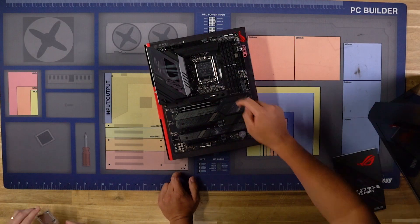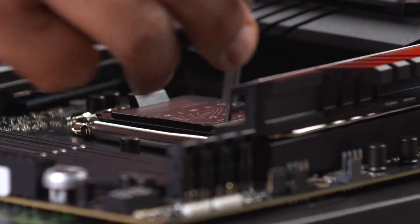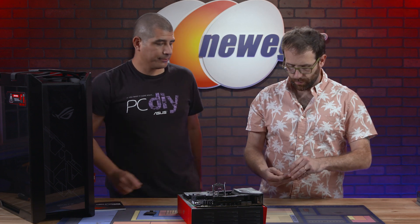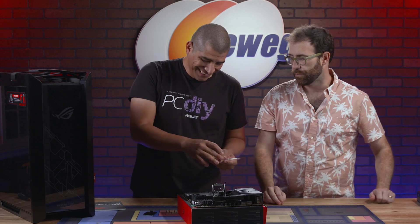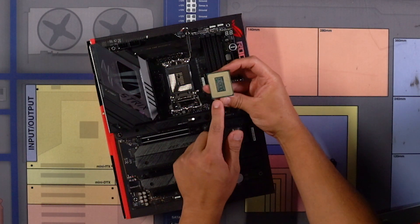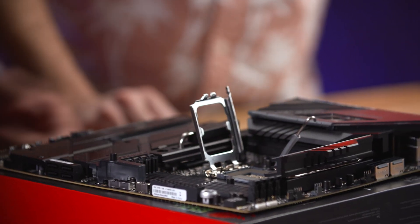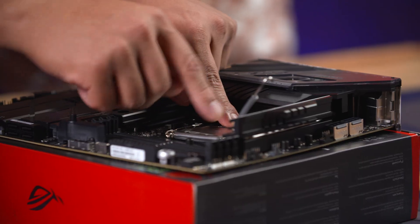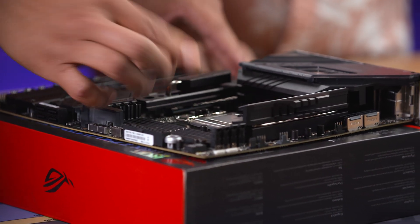We can see right here we've got the socket. We're going to press down on this bar, move it out, and let it come up — that will expose the socket. We can lift up and there we have our actual socket. When you look at the CPU you're going to see that you have notches — four notches that are going to line up with the notches within the CPU socket. Just get those lined up, lift and drop down. We're going to push that retention plate back down. You will feel a little bit of pressure — that's entirely okay. Push back in and it's locked in.